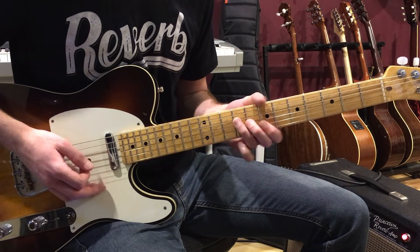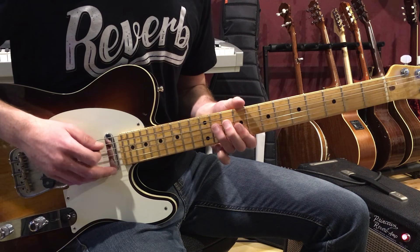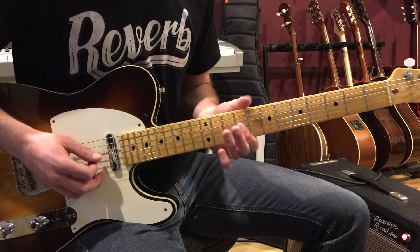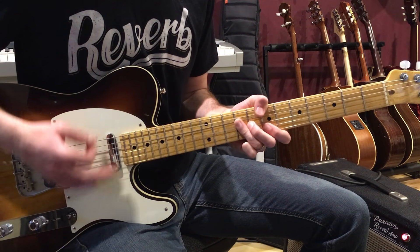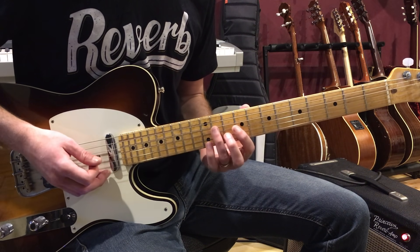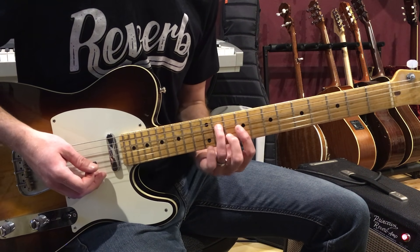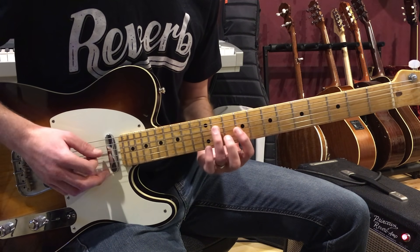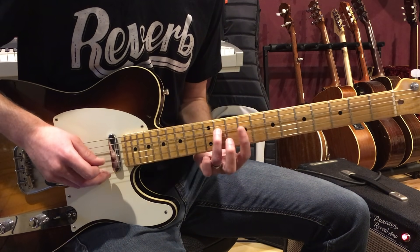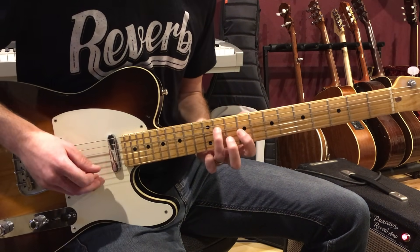Then we're going to take that B chord up two frets but make it a minor chord. Play thumb on the low E, ninth fret, then 11th fret on the D string, 9 and 9 on G and B — that's C-sharp minor. Then we hammer to an A chord. This hammers from the ninth to the 11th fret on the D string, then you plant down this triad: 11, 9, 10 on the D, the G, and the B strings. That final part gets you to the A chord, completing the progression: B to E, B, C-sharp minor, A. Then again.